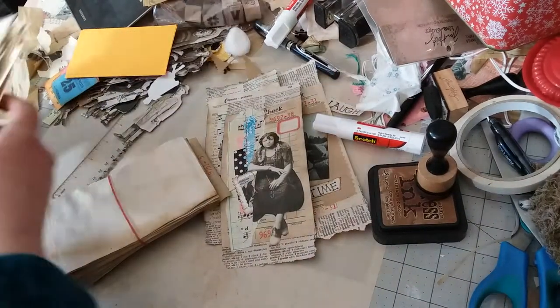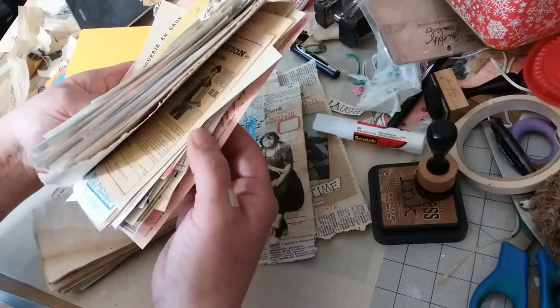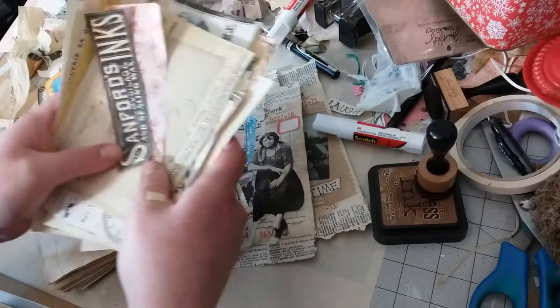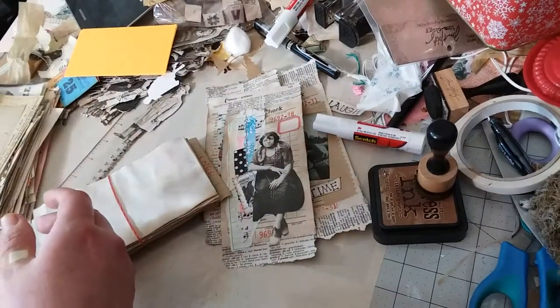I cut out this whole stack of Tsunami Rose ephemera today. So I've been a busy gal.